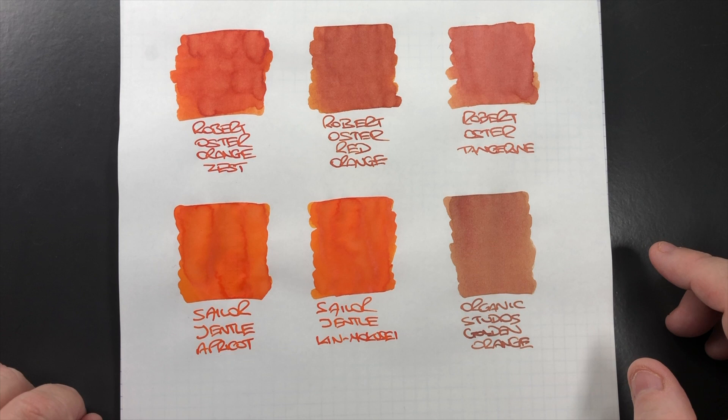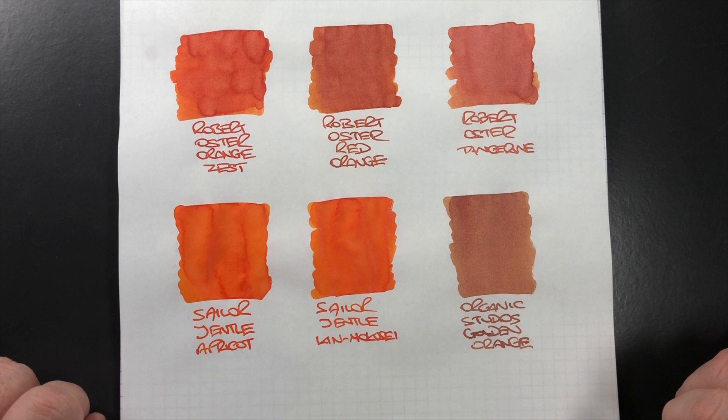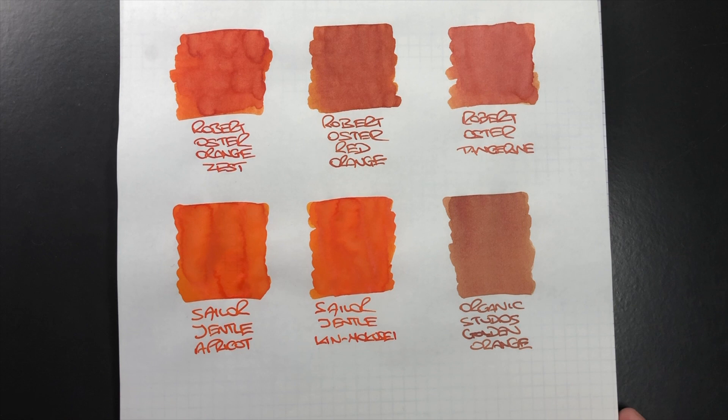I can see that some people might like it and in terms of a writing sample it actually doesn't look that bad, but for me it's not really an orange that I like.